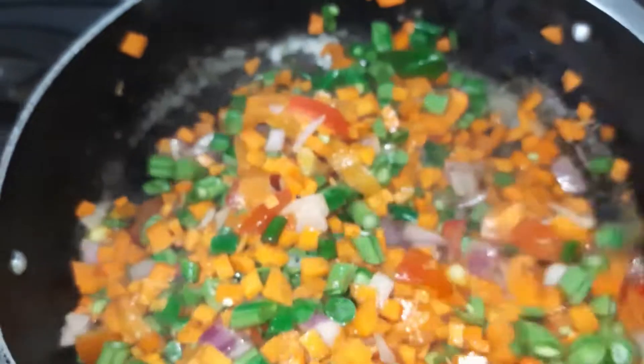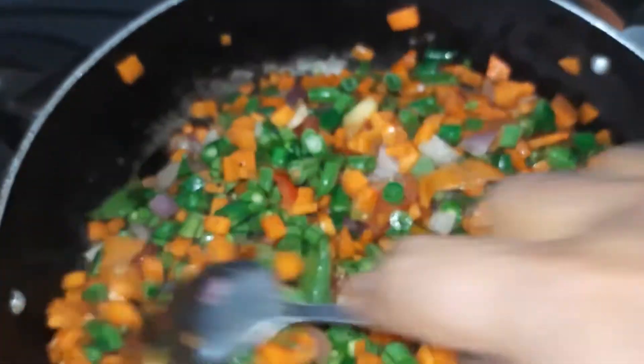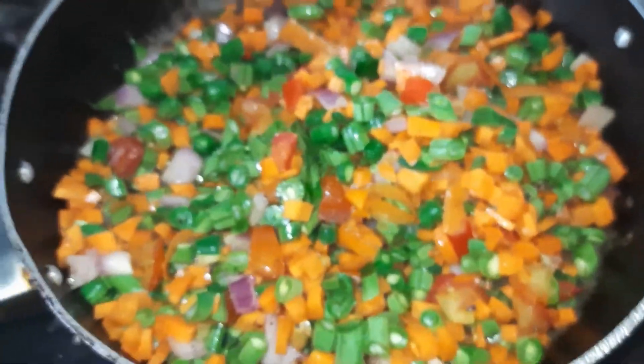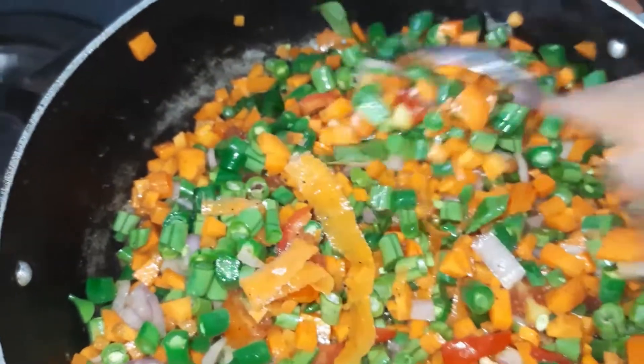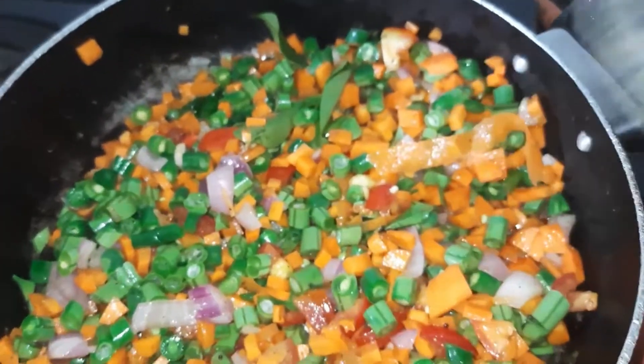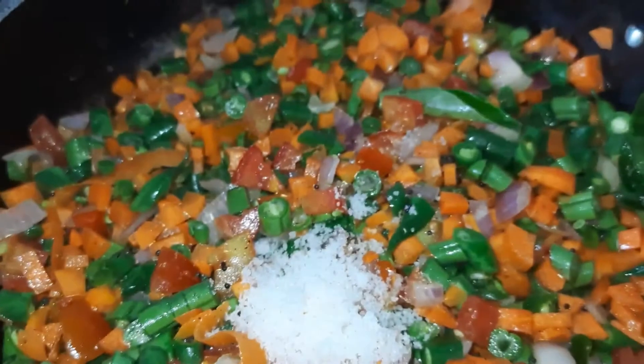I am going to make a lot of ingredients. The beans are 1-2 pieces. We will be using these pieces.